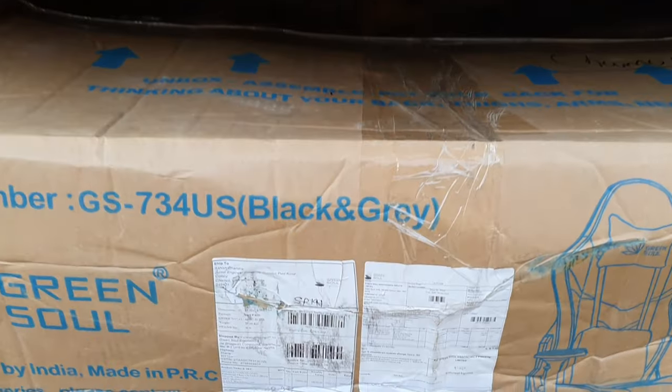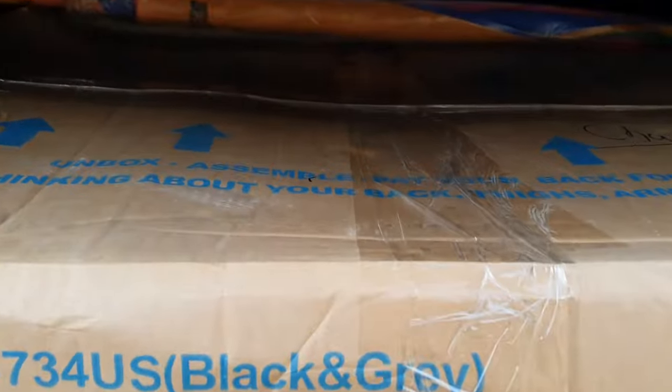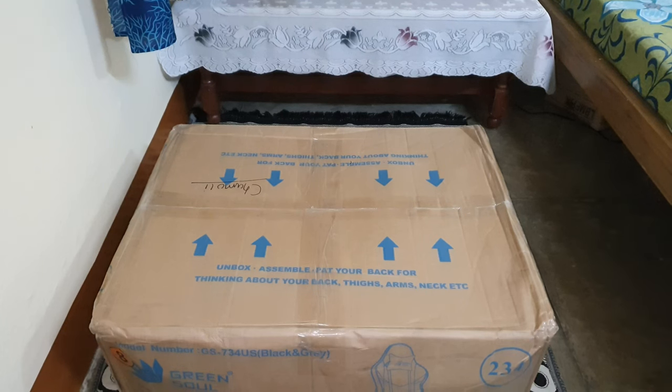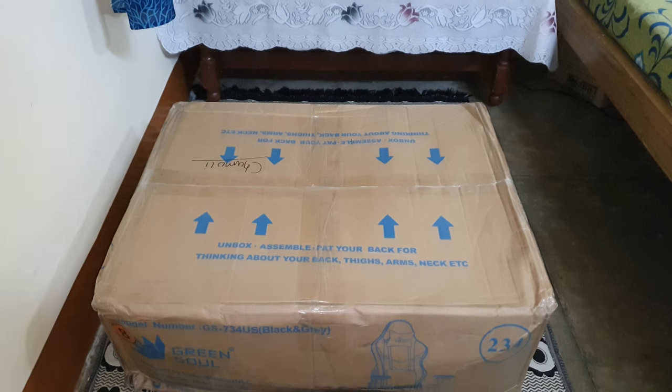Finally the product is here and now this will be the unboxing video. This is a 19th century government building and my brother is pushing and trying very hard. Guys, so this is the package.